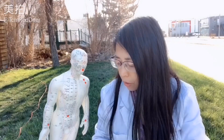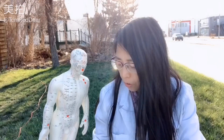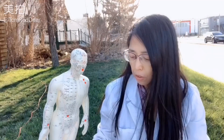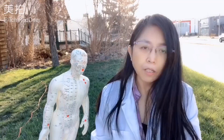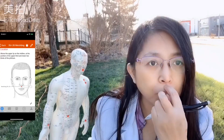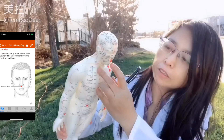The second one is for shock, or if you lose consciousness. It's on the philtrum, the top one third — right here.